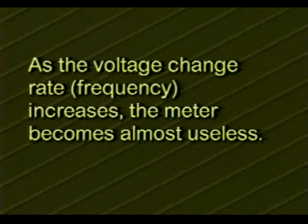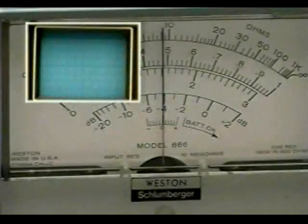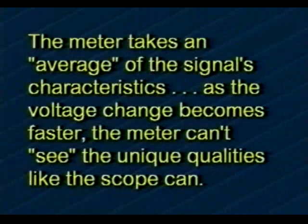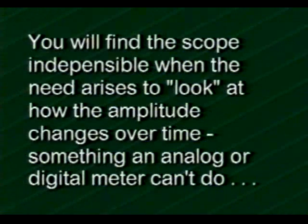As the voltage change rate or frequency increases, the meter becomes almost useless. The oscilloscope, however, continues to trace out what the signal is actually doing, even though the analog voltmeter can't see it. That's because things are going too fast for the ballistics of the pointer. Remember, the analog meter takes an average of the signal's characteristics. As the voltage change becomes quicker, the meter can't see the unique qualities like the scope can. You'll find the oscilloscope indispensable when the need arises.